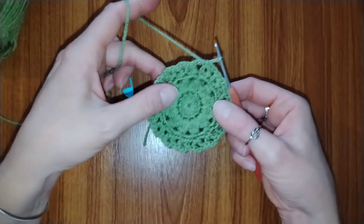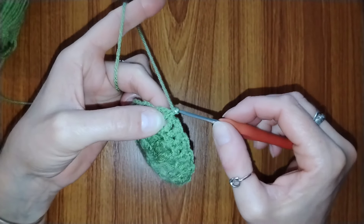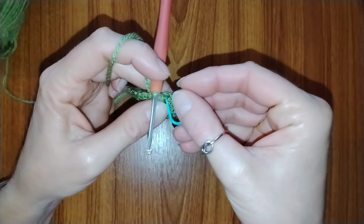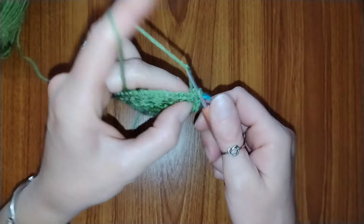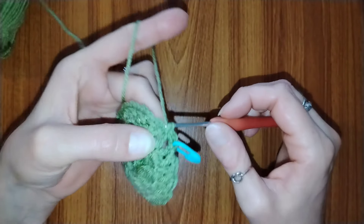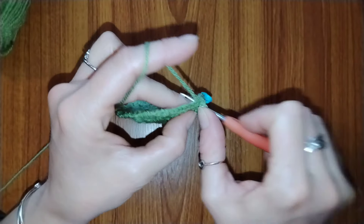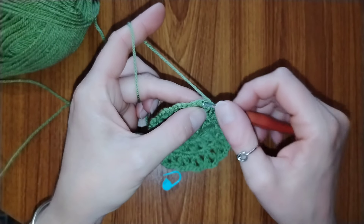For round 5, start with chain 1. Place 3 single crochets into the V space, then 1 single crochet into the upside-down V space. Repeat this all the way around — 3 single crochets into the V space and 1 single crochet into the upside-down V space. At the end of this round you should have 64 single crochets. When finished, slip stitch into the first single crochet of the round.